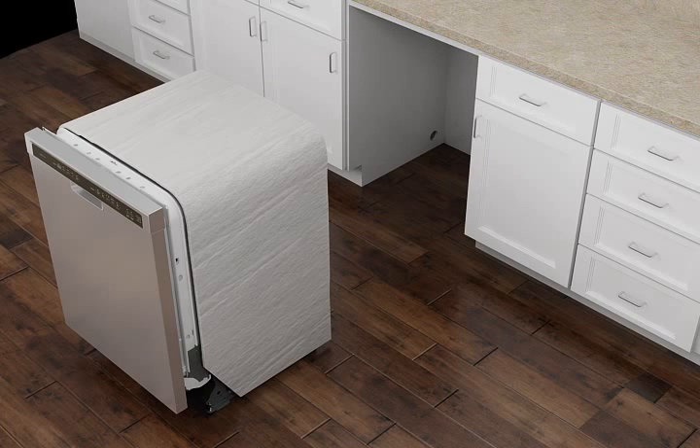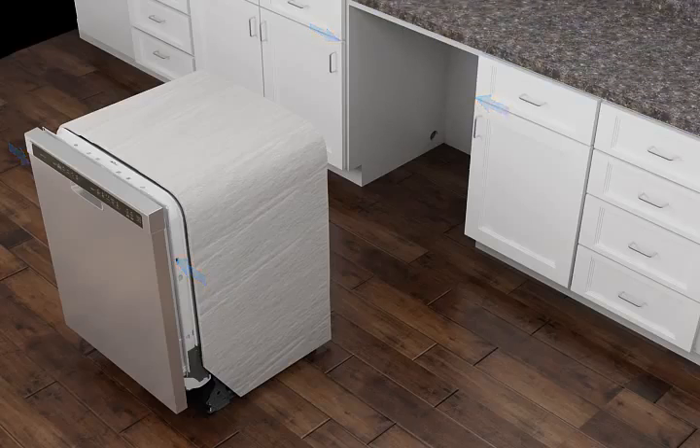or another hard surface, the provided under-counter mounting brackets will need to be modified and installed to the side cabinets according to the instructions in the installation guide. If your countertop is wood, laminate, or another similar surface,